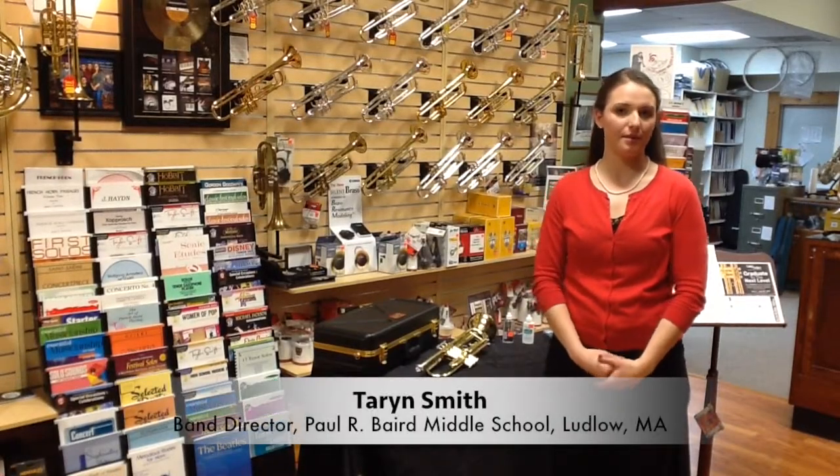Hi, my name is Taryn Smith. I'm here at Jerry's Music Shop in South Hadley, Massachusetts, here today to talk to you about articulation on the trumpet.